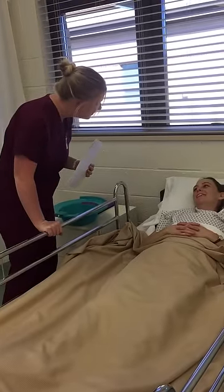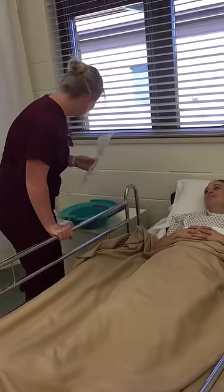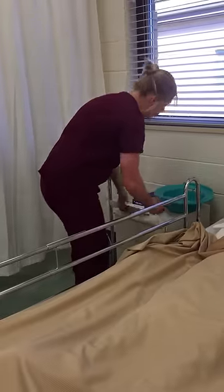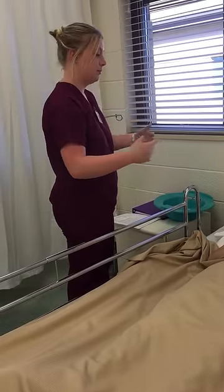Thank you. I feel good, but in a little bit of pain. Well, that's what the sitz bath is going to do — it's going to relax your perineal area.